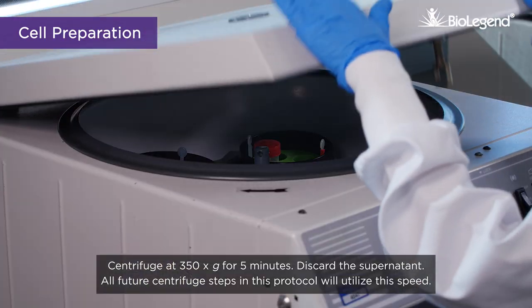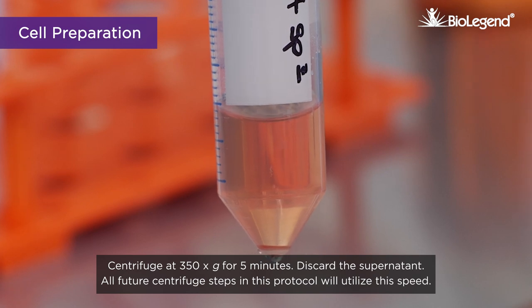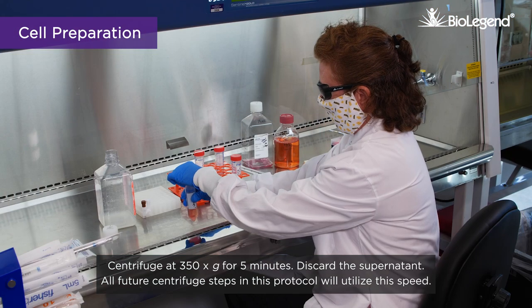Centrifuge at 350g for 5 minutes and discard the supernatant. All future centrifuge steps in this protocol will utilize this speed.